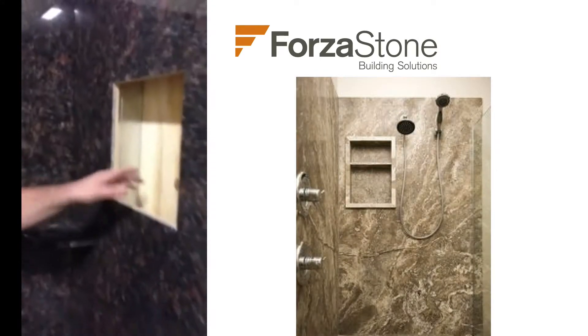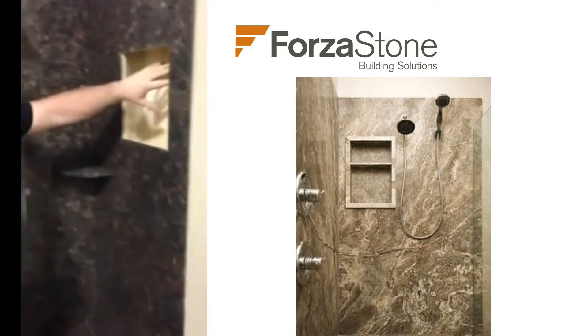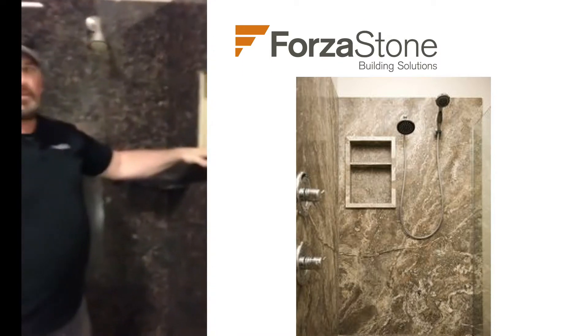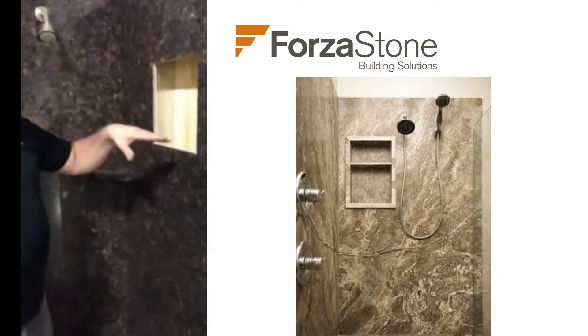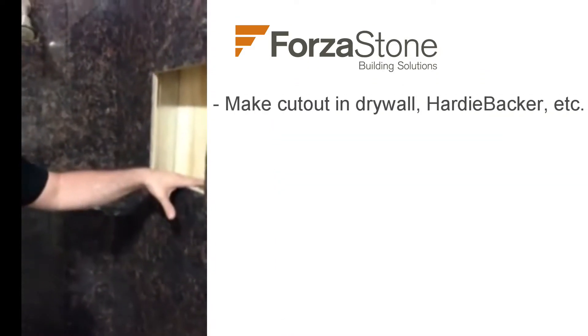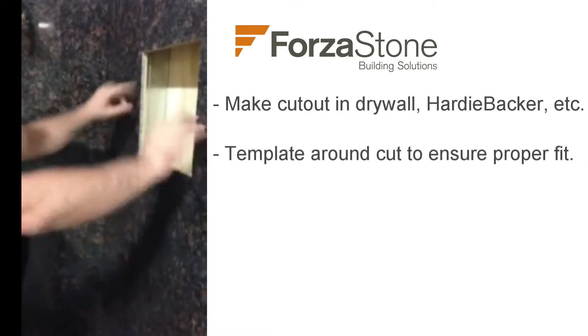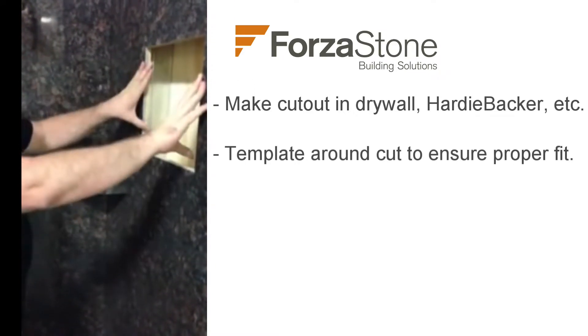The great thing with your shampoo caddies is, unlike tile where you have to build a frame around it and waterproof all that, you don't have to do that with the ForzaStone product. Instead, what you do is make your cutout in your drywall, hardy backer, or dent shield. Once you get that cutout done, you'll template around it so when you put your panel up, it covers perfectly and you know it fits.